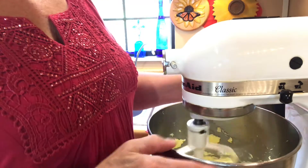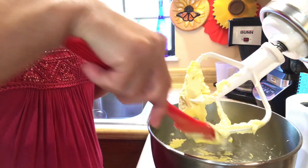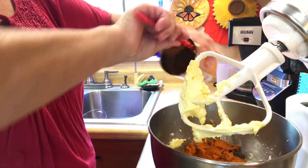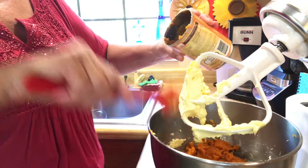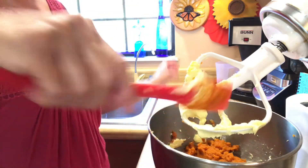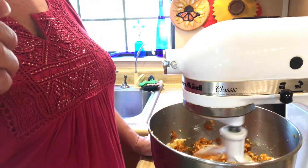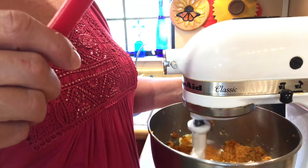Now that the butter's creamed, I'm going to add the pureed pumpkin to the bowl. Put it all out of the can — I should have put it in a bowl first, but that's okay, it doesn't really matter. Get all that good stuff out of there. Incorporate that, making sure the butter is mixed in. I don't want to over-mix it, but you want to make sure that butter is mixed up in there.